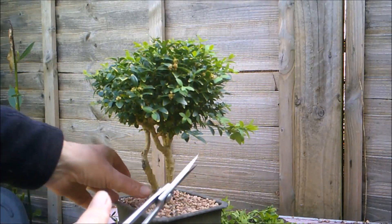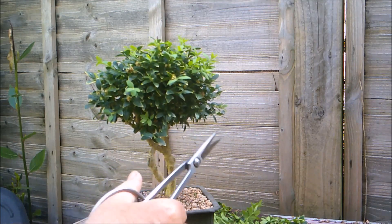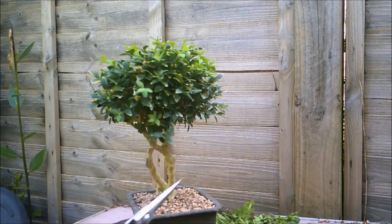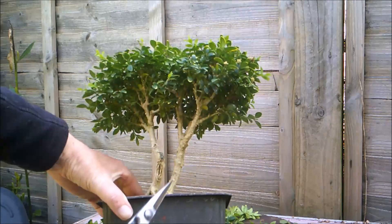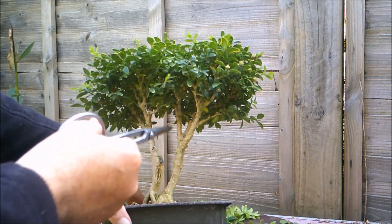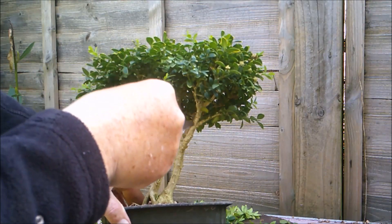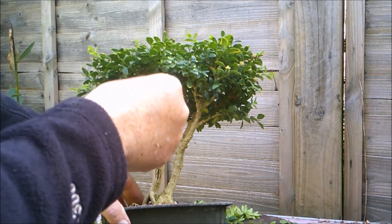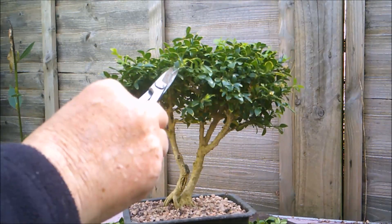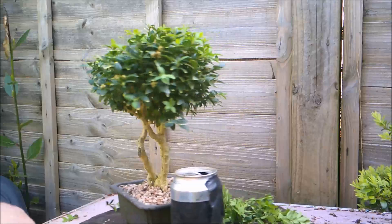I've got a couple of branches here which are hanging down and I didn't like the look of, so they can go. And there we have it. As more of these branches underneath begin to thicken up and get more woody, I will probably allow the tree to grow a bit taller and cut away some leaves so that you begin to get that branching structure more plainly visible. So that's box number one — just to give you a quick size comparison, there's a full-sized drinks can next to it.